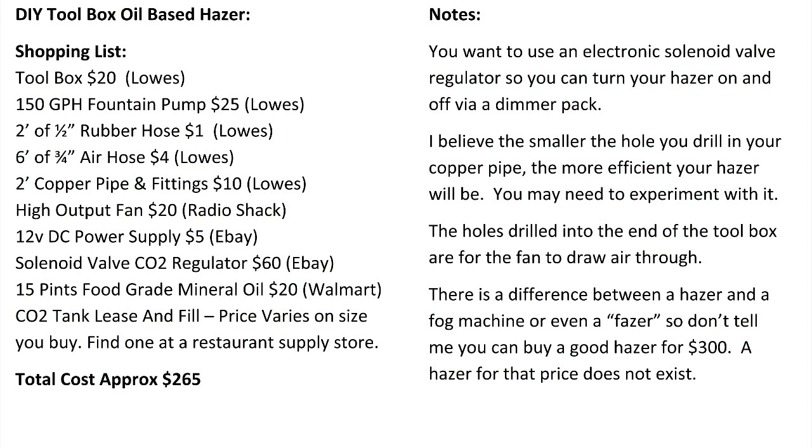What I'm using for haze is still food grade mineral oil from Walmart. I buy it for like $1.40 a pint. You'd probably need something like 15 to 20 pints to get started. But if I had to guess, you're going to go through a pint a month. So the biggest cost in this is the CO2.